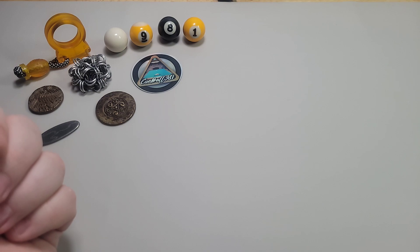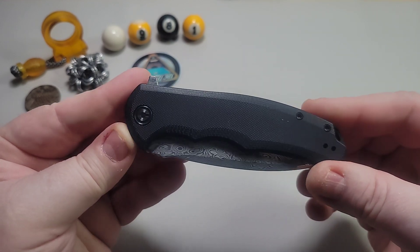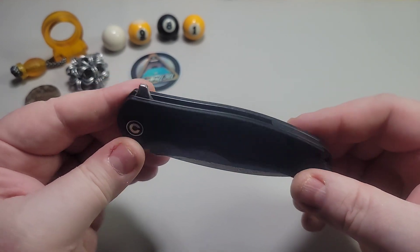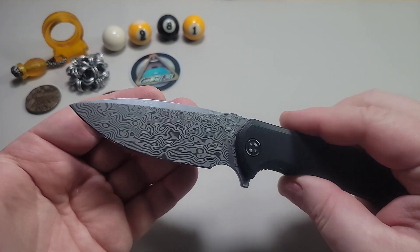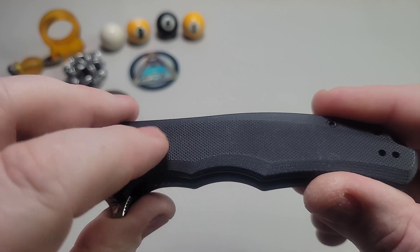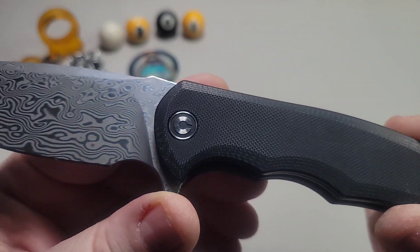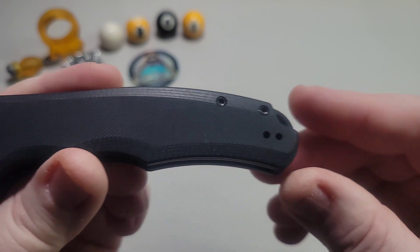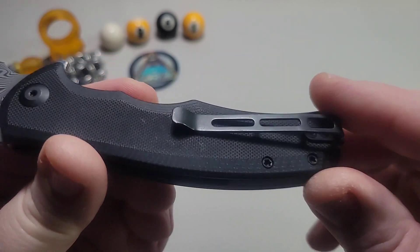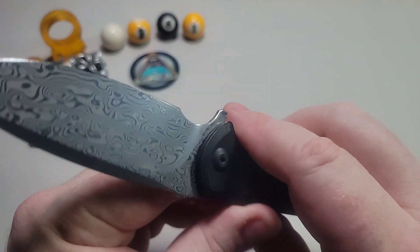I'm going to bring out the first knife and for most of you in the community, you know what this is. This is the Civivi Praxis and this has become one of the icons of the knife community in terms of budget goodness. My particular version here is the Damascus version with 9CR steel and black G10. You can see there's some nice texturing on this. It has the Civivi synonymous pivot C, T8 on the body screws, T6 on the pocket clip, and this is a deep carry pocket clip.